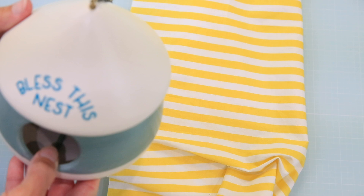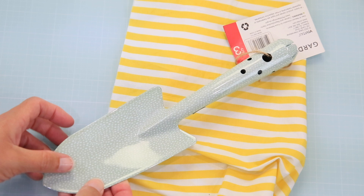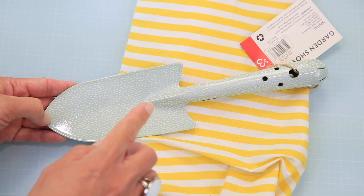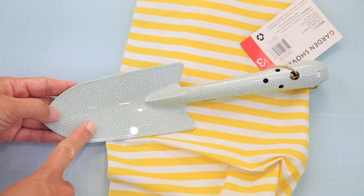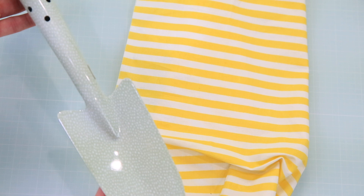Now that we have the little birdhouse and one of our pots done, let's move on and put something on the trowel. I'm putting this in a gift basket, so I'm putting the design on the handle area. If you anticipated someone actually using the trowel you might want to do a small monogram on a different part of the shovel instead.